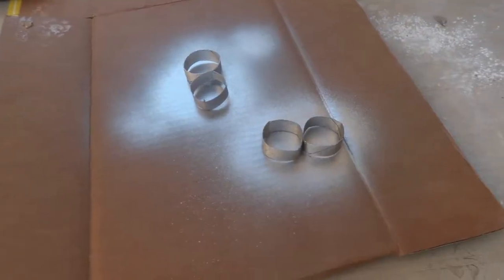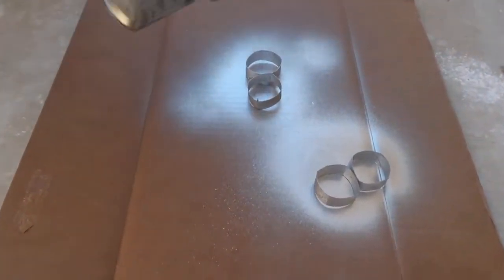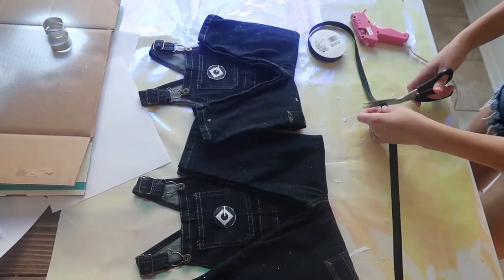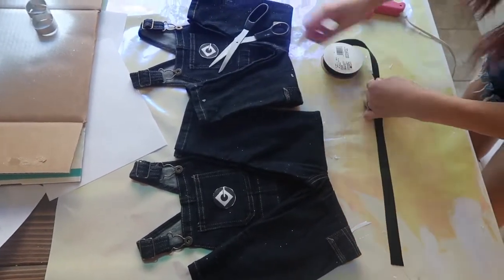We had some metallic paint and sprayed the glasses to give it the Minion look. While we let them dry, I got some black ribbon and cut it out about 13 inches long. Do that three more times — these will be used to finish the glasses.